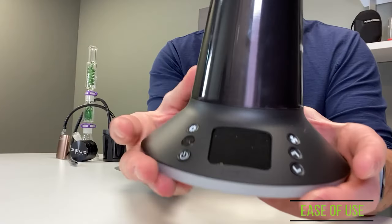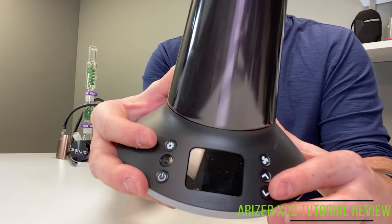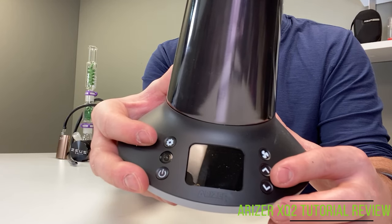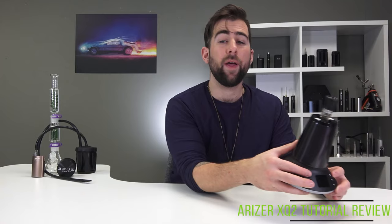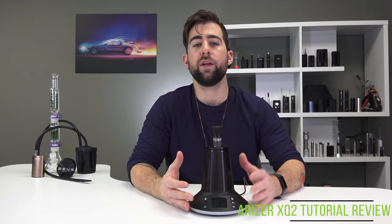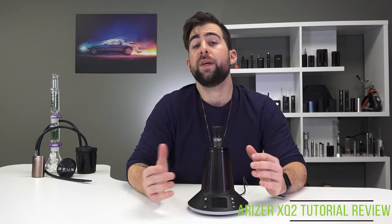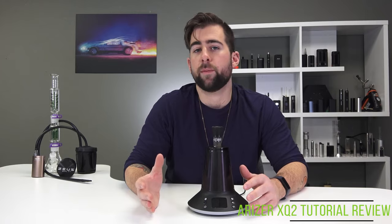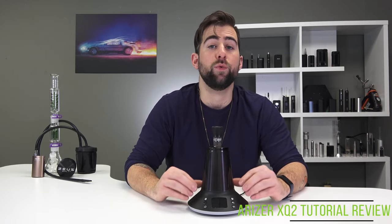The user interface has been greatly improved. They've added a fan speed control directly to the front of the device. There are still the settings you would normally go through, and you can change the lights on the bottom — you can set them to a dedicated color, keep them as they are, or turn them all the way off. There's a lot of customization that can happen with the XQ2.